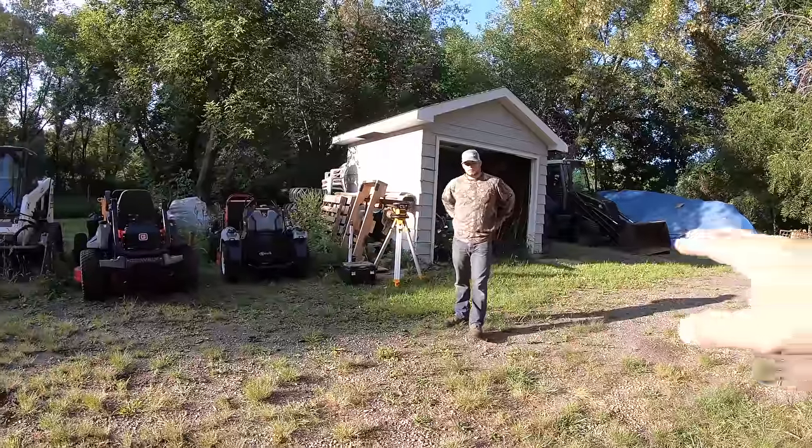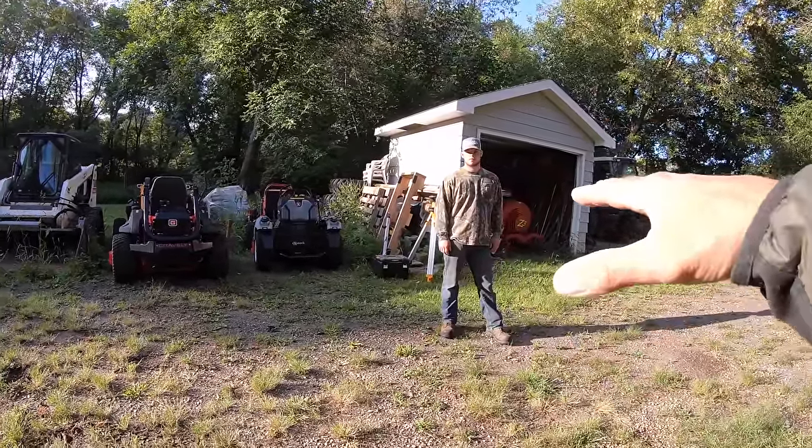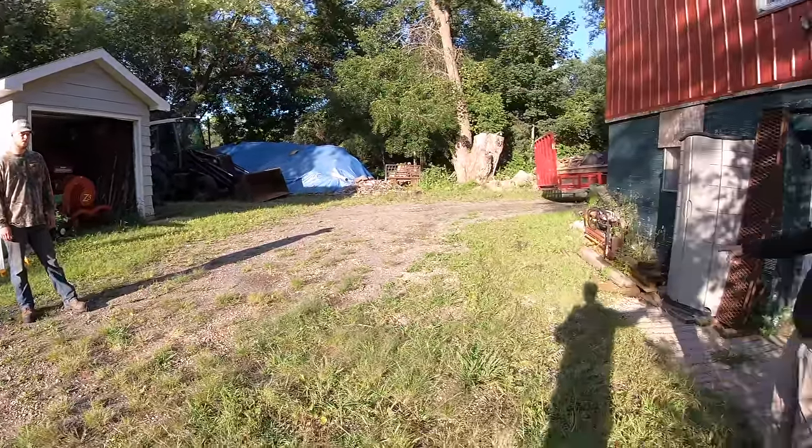Today we're going to take this area right here and cut it down, because right now all the water flows right into the garage. This is going to be a two-parter. This first part we're going to teach Alex how to read grade on a real job site — sharing that knowledge with him but more importantly sharing it with you guys. If you have crew members who have never read grade before, this is the video you sit them down in front of.